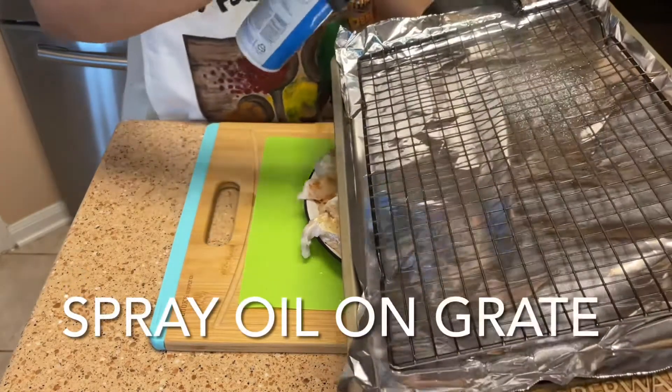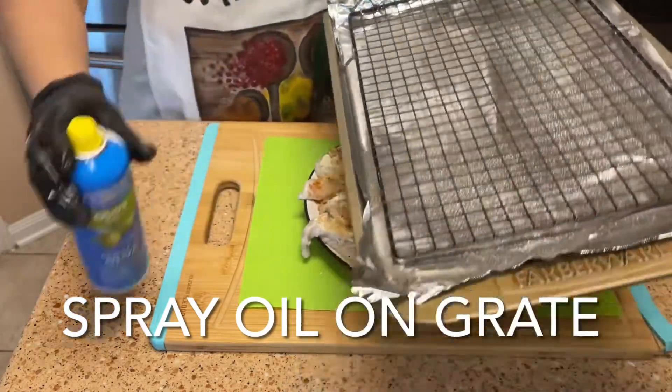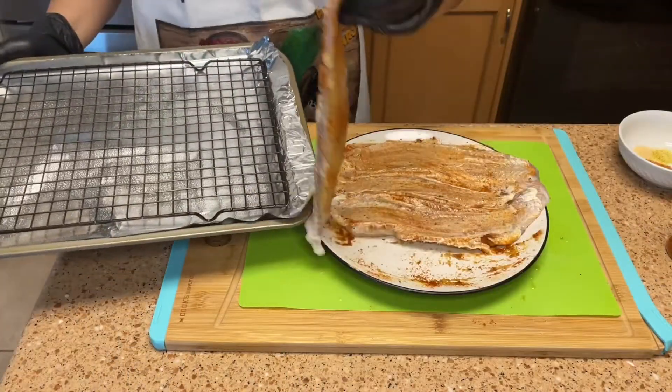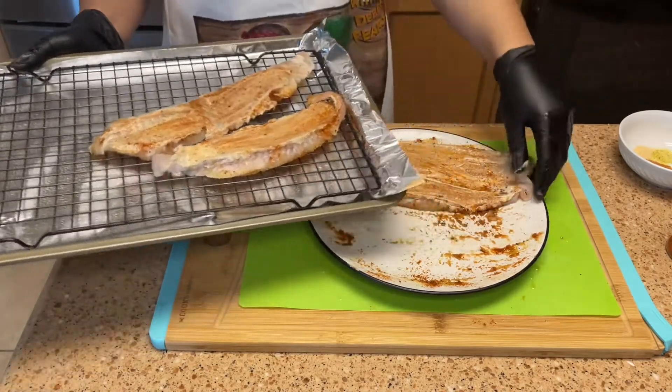Now I'm spraying my pan with some olive oil spray — you can use vegetable or canola, whichever you prefer — and then you just lay your fillets on top.